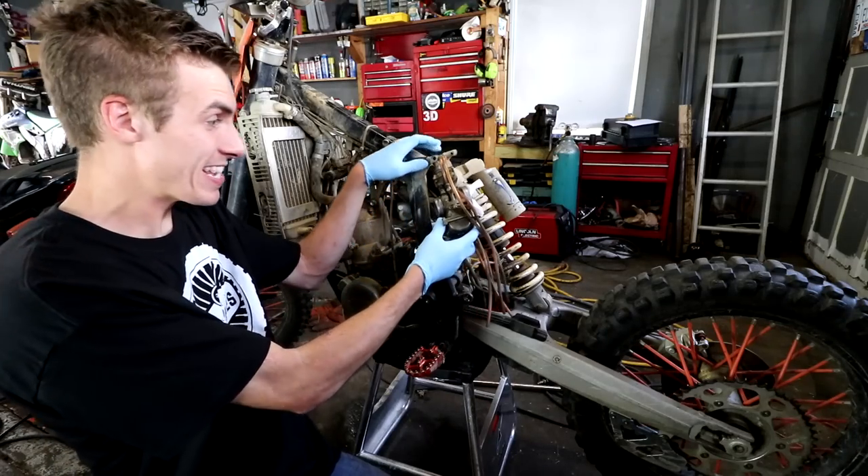I want to see this thing out of my garage today. I no longer want to see it on the stand — that's basically abuse for the thing. I am going to start with the carburetor.